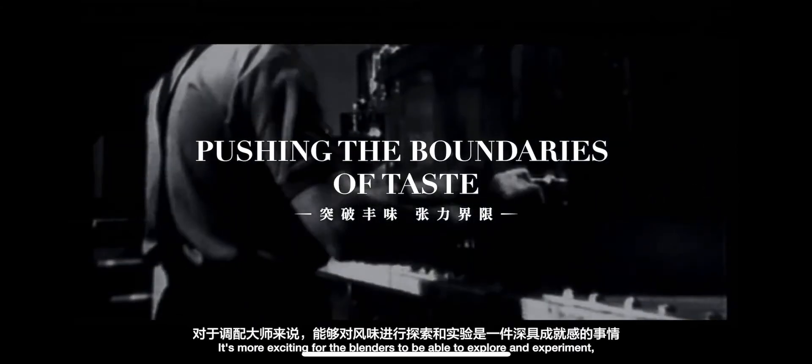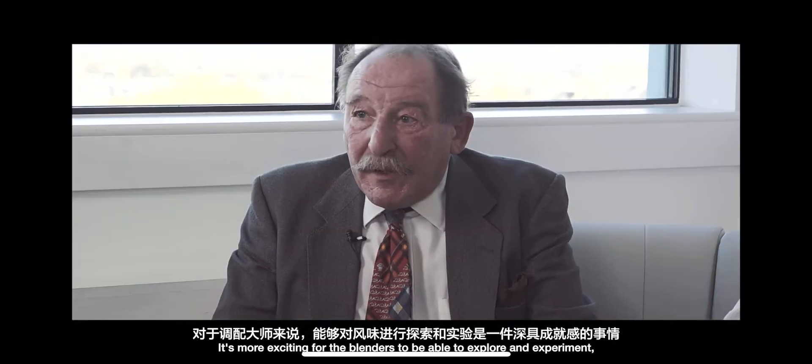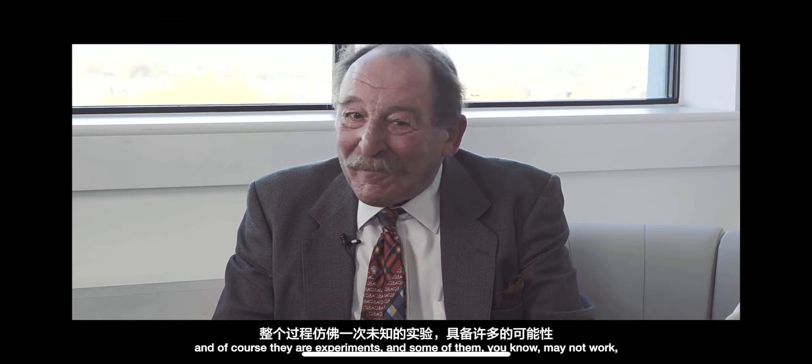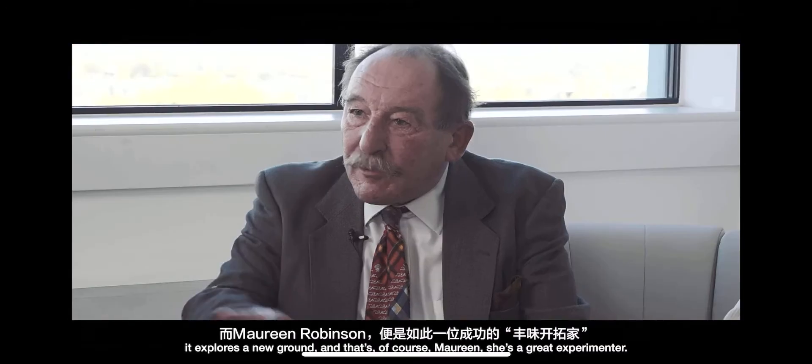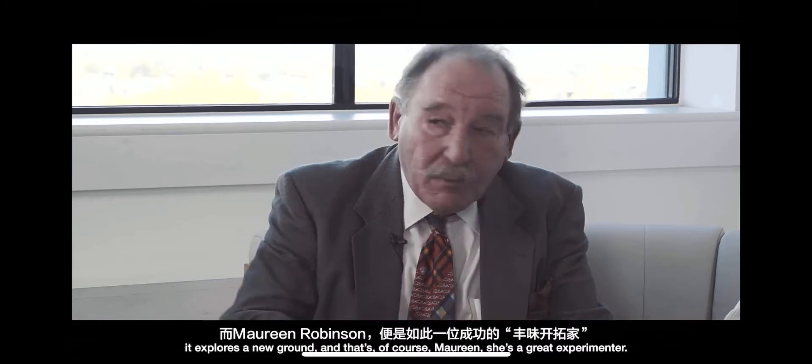It's more exciting for the blenders to be able to explore and experiment. And of course there are experiments, and some of them may not work. But the ones that do work very well — it explores new ground, and that's what this is all about.